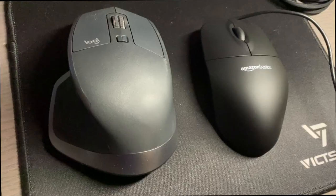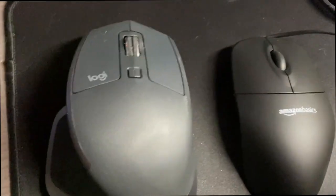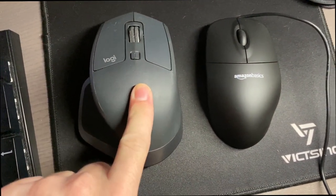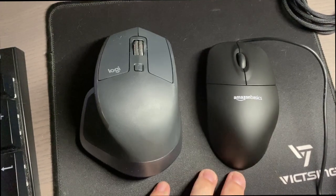I just plugged it in and Windows recognized it right away — took about maybe 20 seconds. Here it is next to my main mouse, which is a Logitech MX Master 2 — the second version of the MX Master.